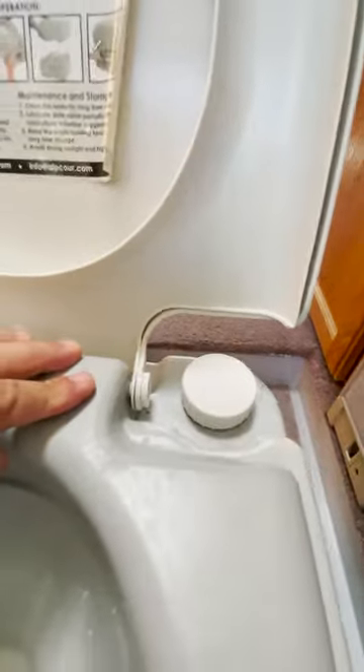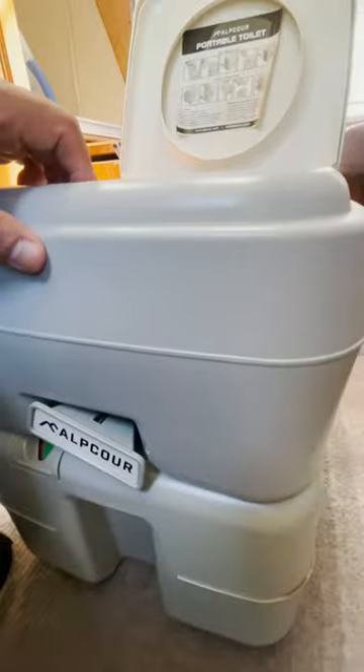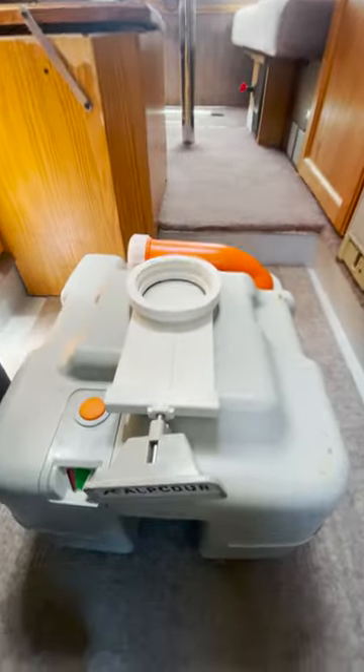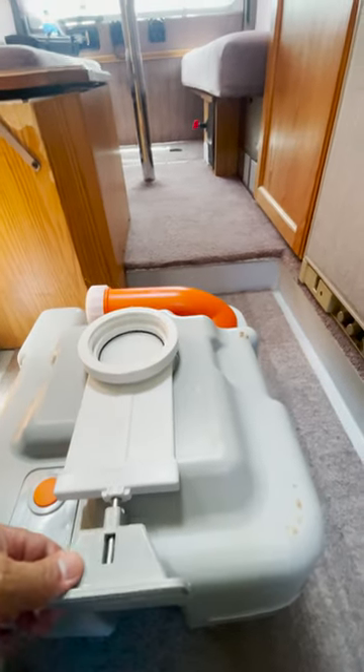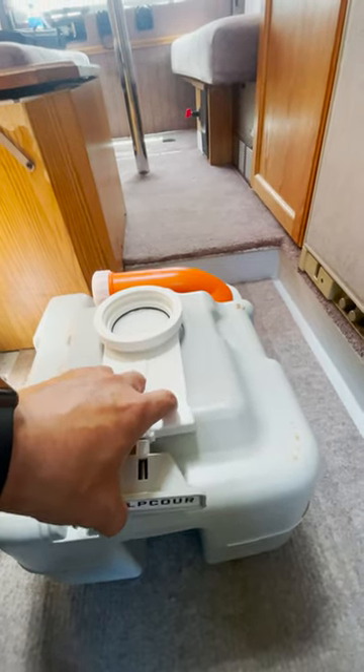You keep clean water on the top container for flushing, and the actual waste goes into the bottom container. The upper container can be detached easily, and you can take the bottom container out for cleaning. It is a lot easier to clean the portable compared to cleaning the tank.